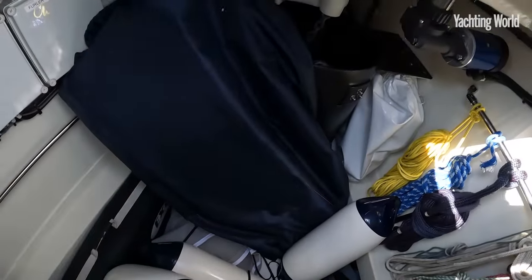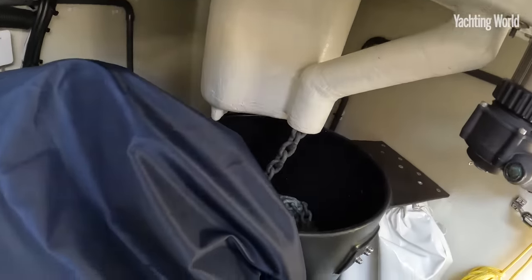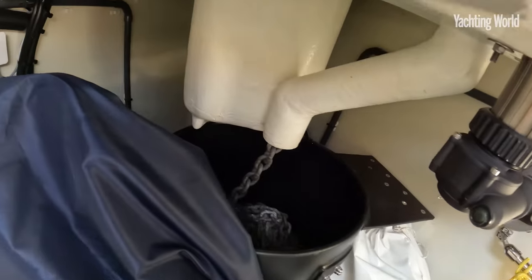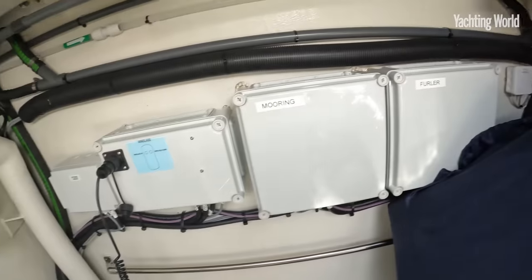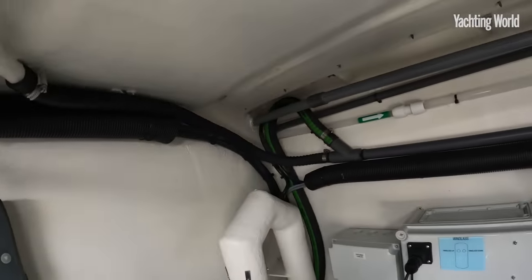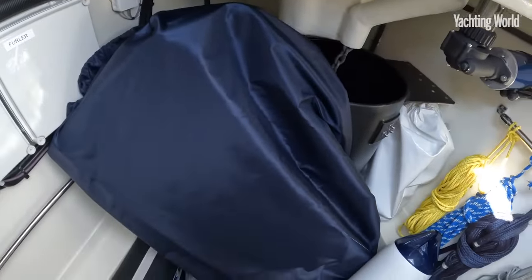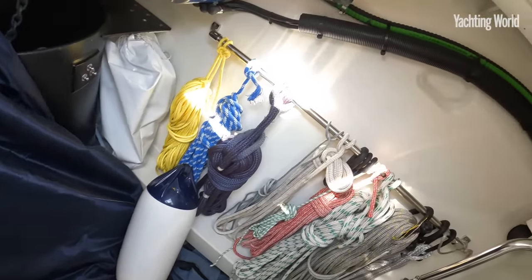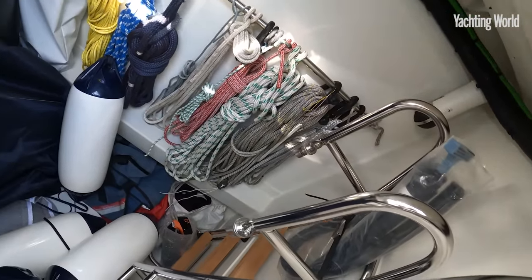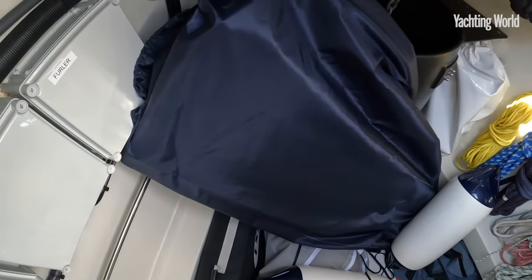Moving into the sail locker — a proper sail locker here with full standing headroom. You can see the bucket for the chain and the anchor locker going right forward. It comes back to the aft watertight bulkhead that separates it from the accommodation space, but you can see so much room for sails, warps, fenders, and toys in here. Essential really for any long-distance cruising.